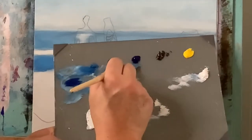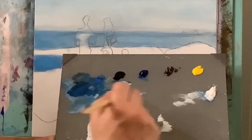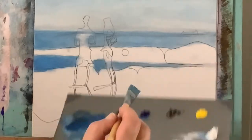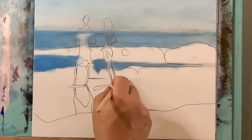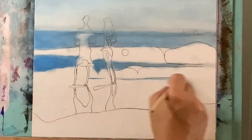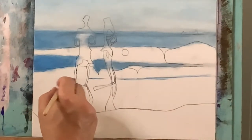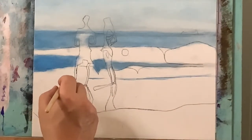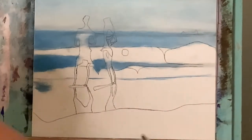Now I'm going to take some phthalo blue and some permanent black, just a tiny bit of that color, then brighten it up with titanium white. I want to make this line that starts about right here and meanders down — this will be another change in the water between the breaking water in front of them and the water they're going to be standing in. This is going to be this brighter, reflective, shallow water that's on the sand.